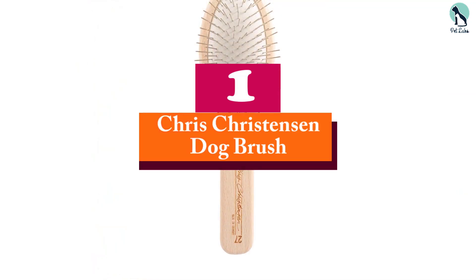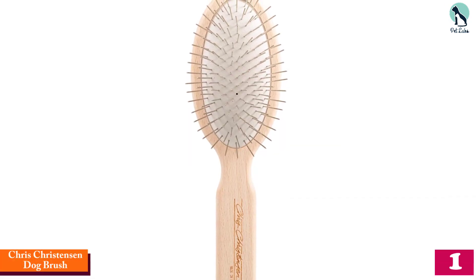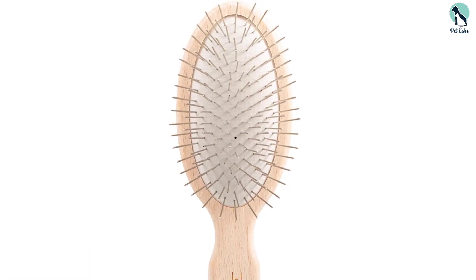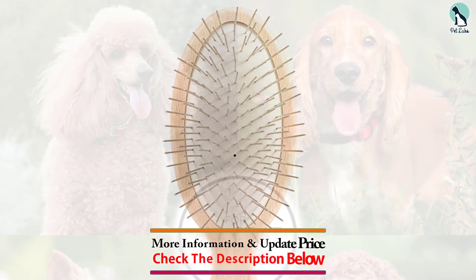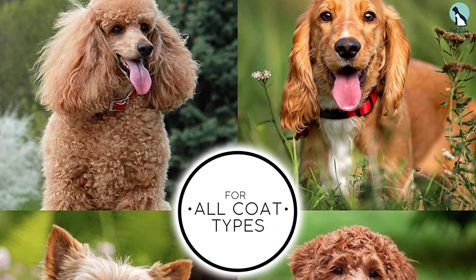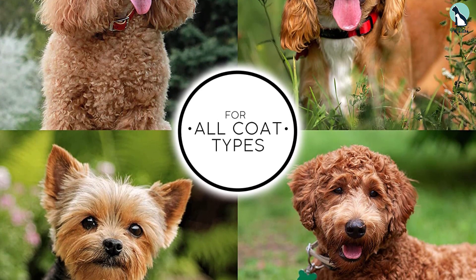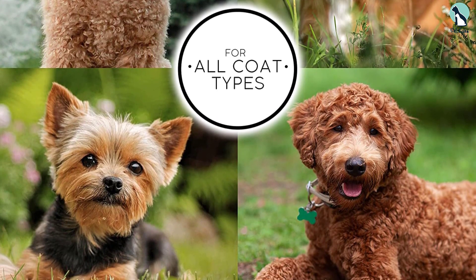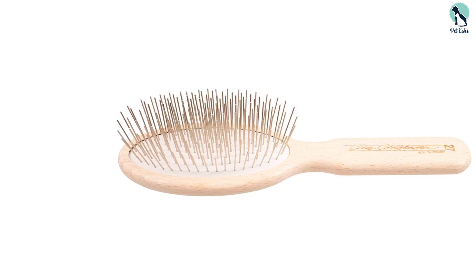And finally, at number one, we have the Chris Christensen dog brush. Unlike most brushes included on this list, the Chris Christensen oval pin brush is not a de-shedder. A pin brush is meant to glide through a coat smoothly and to maintain your dog's fur — it is not meant for thinning or cutting. This is also the classiest-looking brush, made with a wooden body and handles that look elegant. The coloring is much less gaudy than the de-shedders, as it is not purple or bright blue.